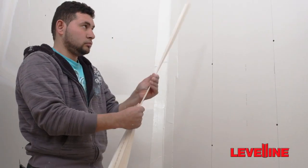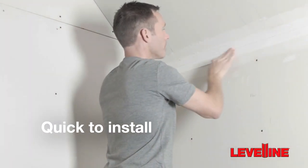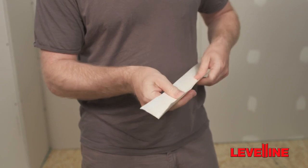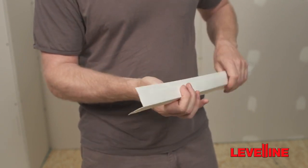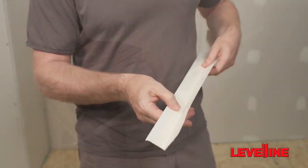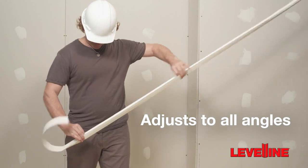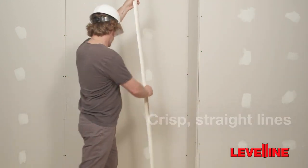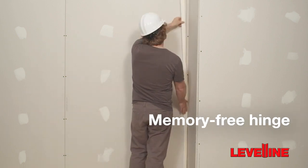Level-Line is a strong, easy-to-use drywall corner that is quick to install, saving both time and money. With its tapered plastic core, joint tape, and a formulated surface paper, Level-Line adjusts to all angles, making installation easy for long straight corners. Its memory-free hinge stays straight and holds the desired angle.